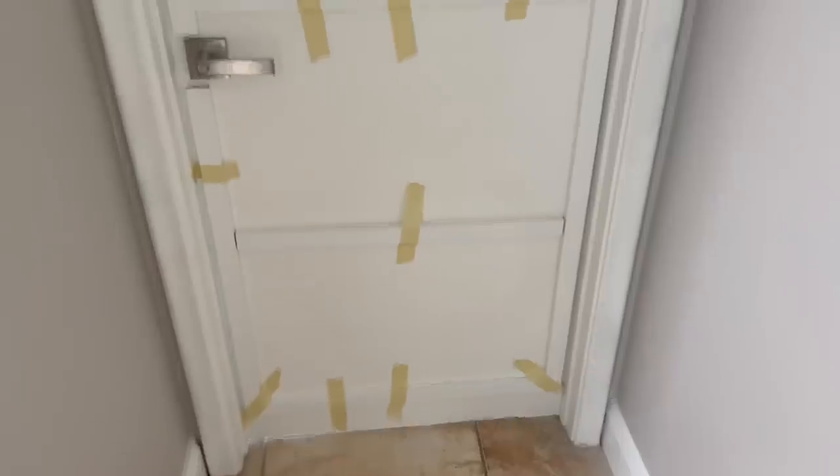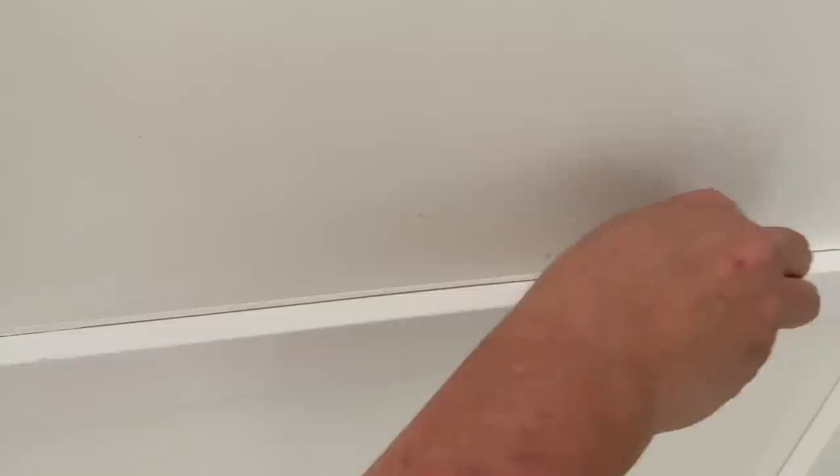I removed the tape and then added a bit of caulking between the trim and the door so that it would have a seamless finish.